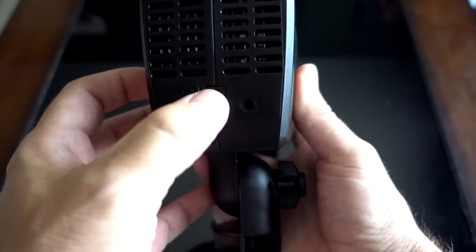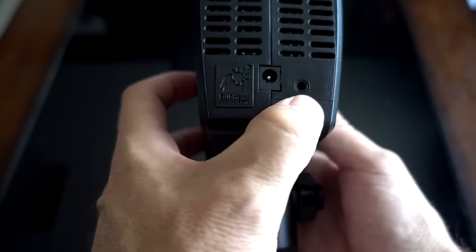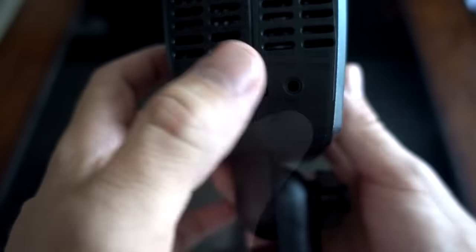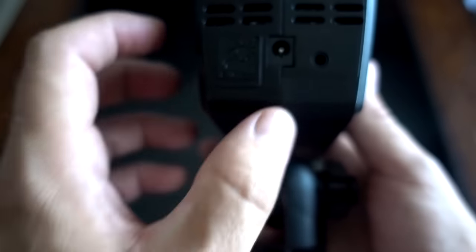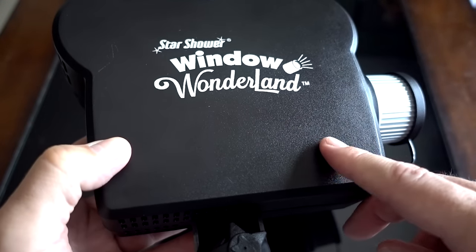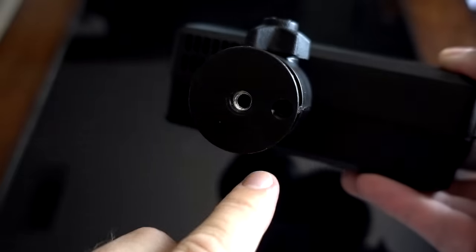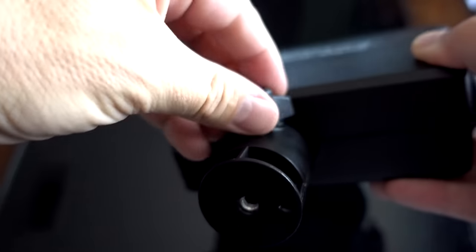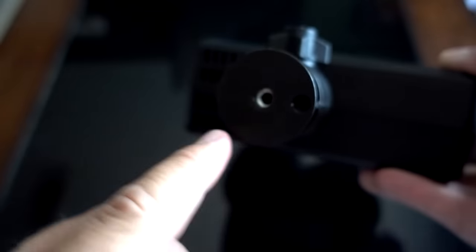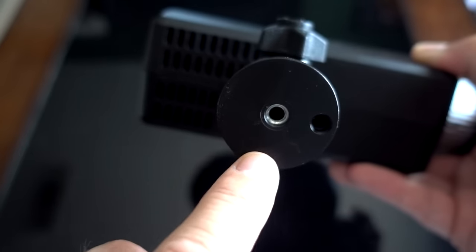Here is the power input. This is an auxiliary audio output — there is audio. I didn't run it outside because it's going to be a challenge to run the audio all the way to the front of your house. On the bottom you can turn this to adjust the angle, and it can go into the included base or into a regular tripod.